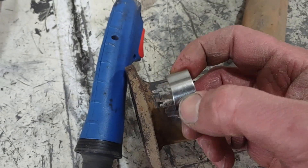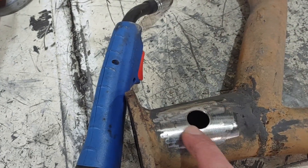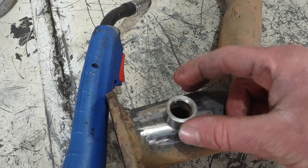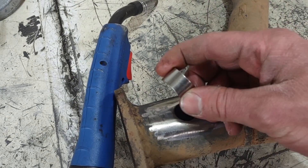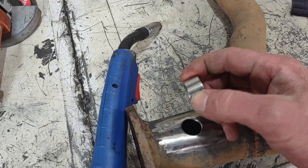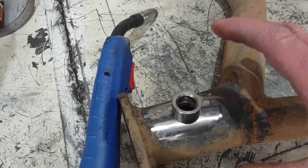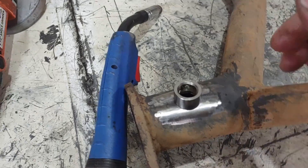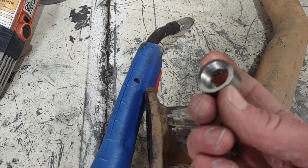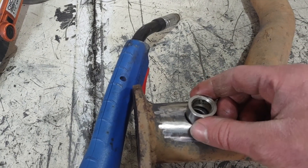Some people might say you need special wire or you're not supposed to mix stainless with mild steel, but I've never had a problem welding stainless with normal welding wire. This isn't some structural component that's going to be unsafe if it were to break loose, so this is fine — you don't need stainless wire for a stainless fitting on a mild steel pipe.